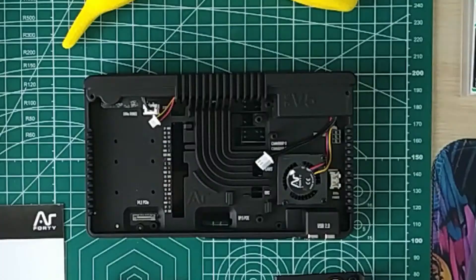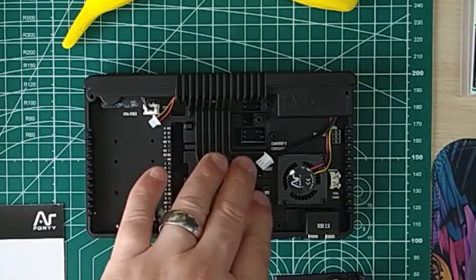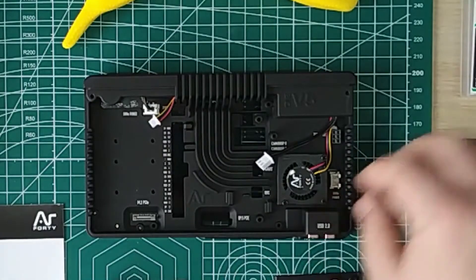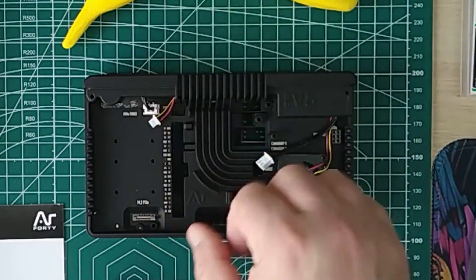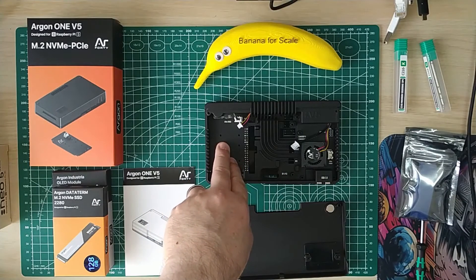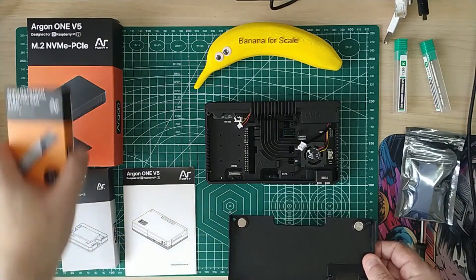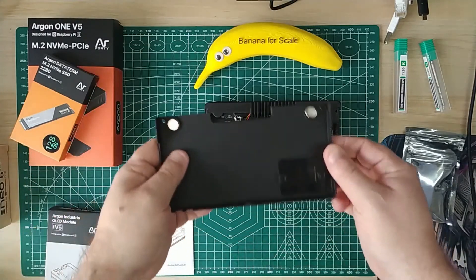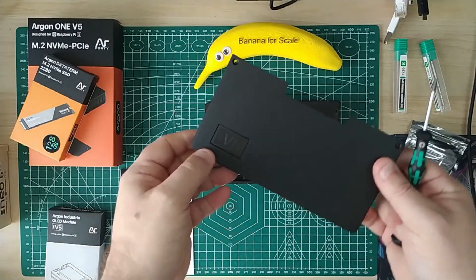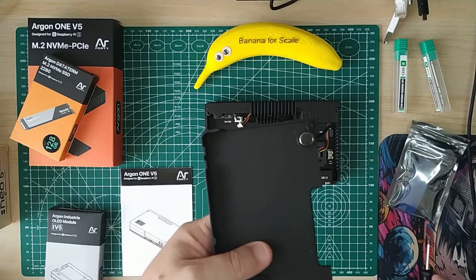Inside there's a cooler unit - a wave heatsink that takes the heat out. My assumption is the air blows in over the heatsink and exhausts out the other way. There's a PCIe breakout board here as well. The OLED screen fits just there - there are two Phillips screws and the plastic bezel pops off so you can install the screen. The front bezel appears to be aluminium.